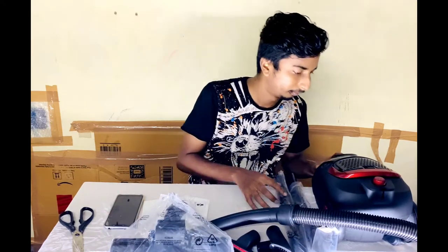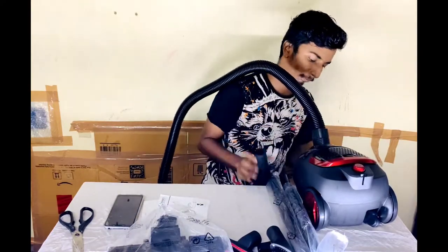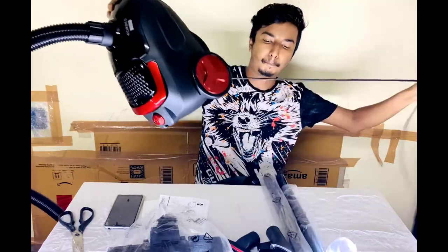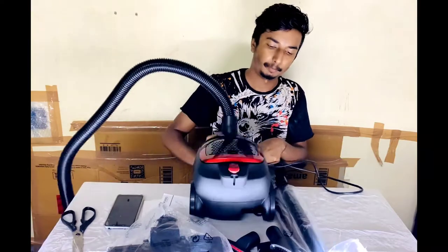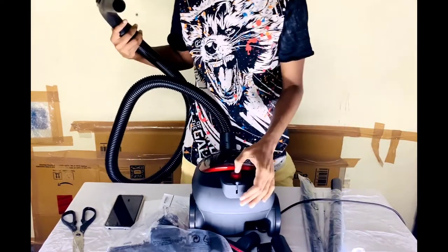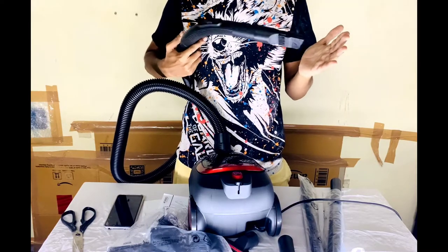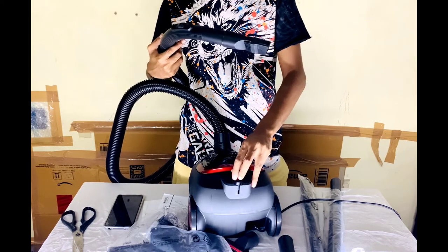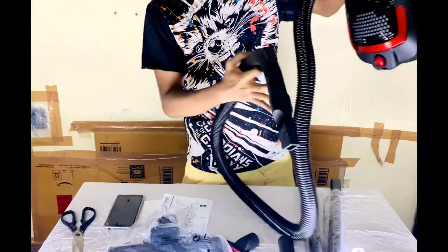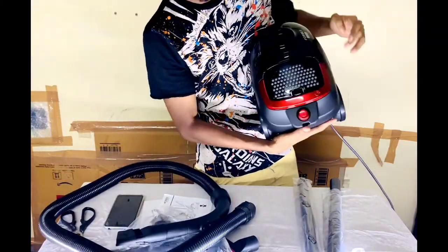I am going to start with the battery. I am not going to use the battery. Let's put the iron on it. The red color is in the handle.